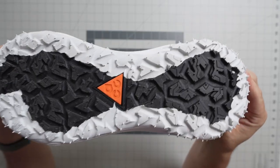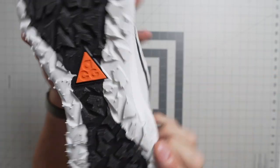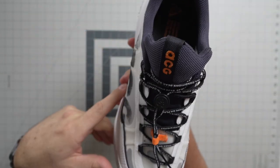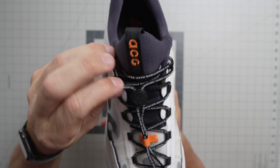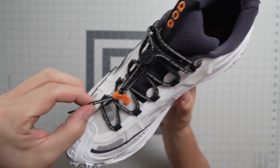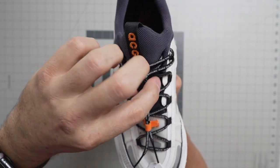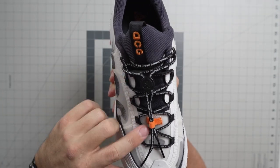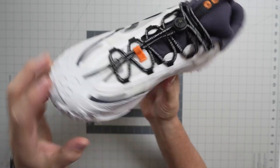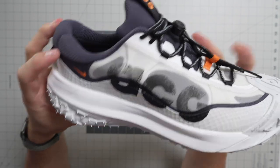I thought it was going to be more like a trail runner, but it is more of a hiking shoe — I kind of dig that. There's your ACG branding on the bottom, and you've got cool bungee laces with an ACG cord lock. This lace tie-down is pretty sick too — you can really crank these shoes down and run your laces through there so they don't flop all over the place.